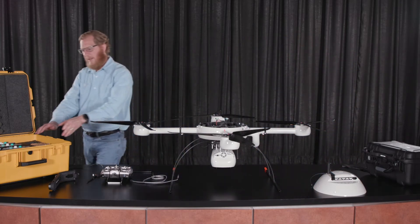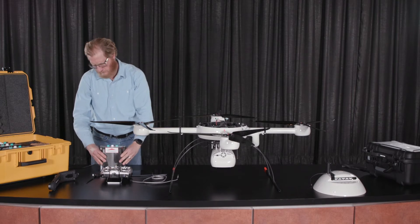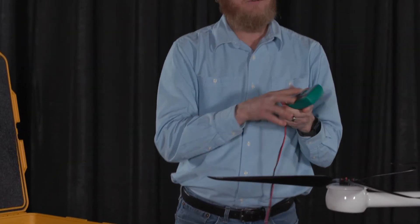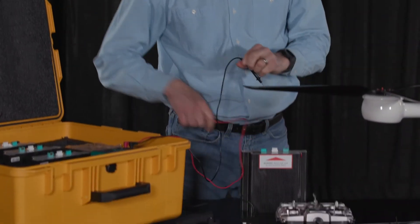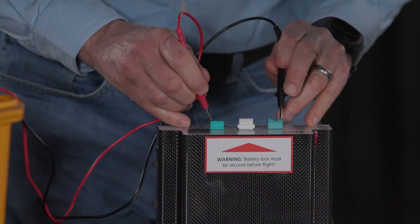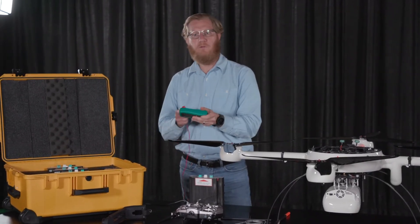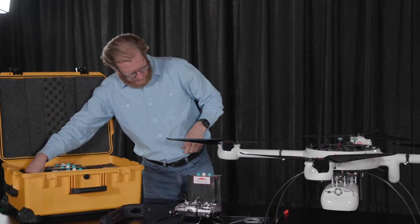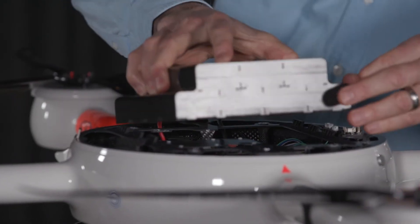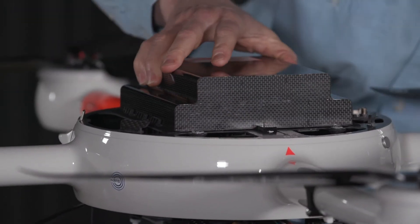The next thing we'll do is take out one of the batteries used to operate the drone. These are lithium polymer batteries. When fully charged, they have a 25.2 volt rating. You use this multimeter to check the voltage of your battery before it flies — take the black lead and put it on the negative side, and the red to the positive side. It is reading 25 volts, so it's two-tenths of a volt shy of full charge, which is good. We take this battery and it is placed on the top of the drone. There are specific clip marks for it, and you'll hear the battery lock into place.